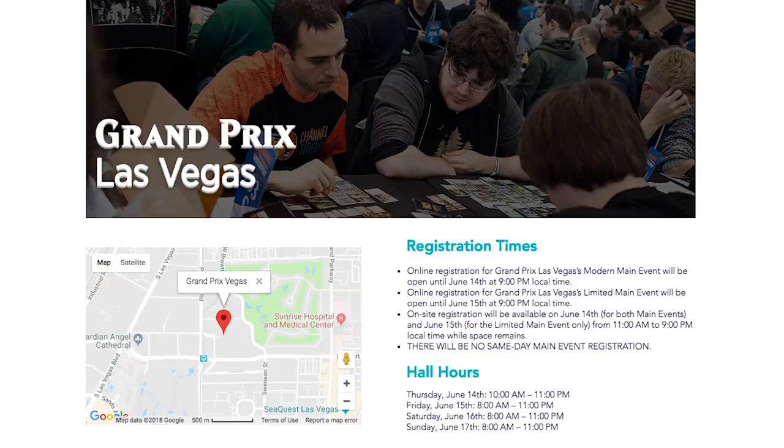The problem with counterfeits comes when you start reselling them or claiming you got them from a friend — basically lying about the provenance. We'll be at Grand Prix Las Vegas 2018, June 14th to June 17th. If you guys are going to the show, I have a guest named Tavis King, a prominent misprint collector, probably one of the biggest in the world, and a Magic historian.